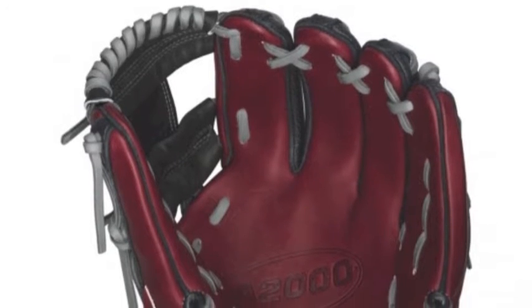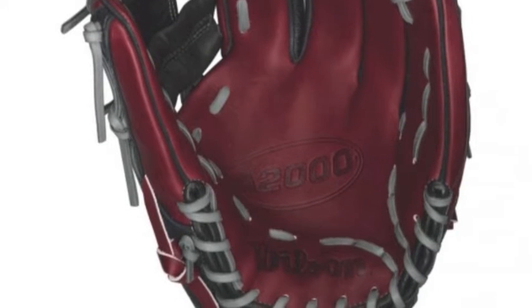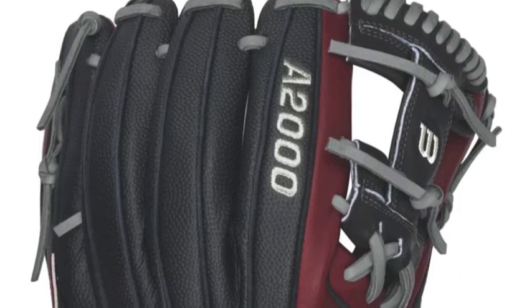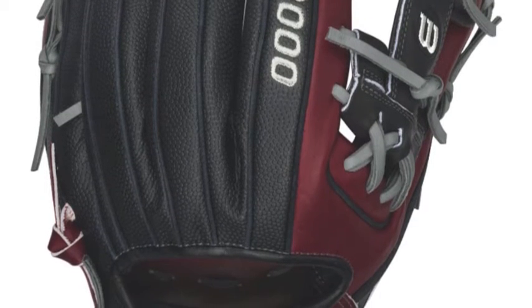With a noticeable cosmetic renovation, Wilson has turned the Wilson A2000 SuperSkin 11.5 inch baseball glove into one of the most modern and exciting looking gloves available anywhere today. Luckily, the construction of the glove has remained similar with a few tune-ups and adjustments to make it as close to perfect as possible.